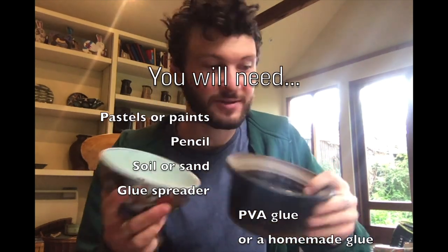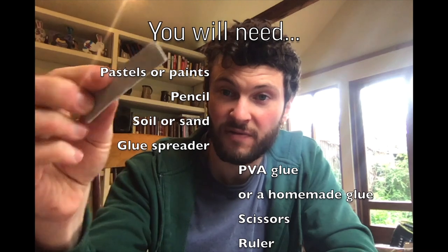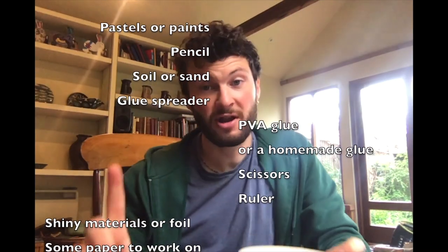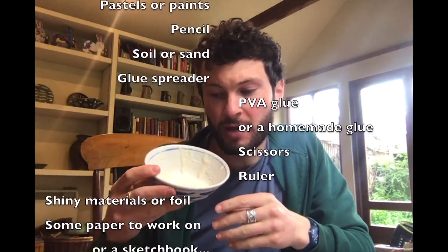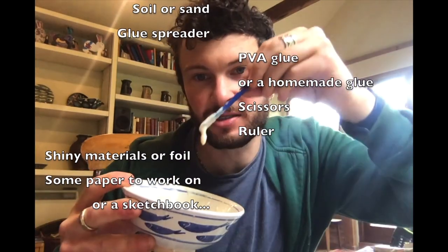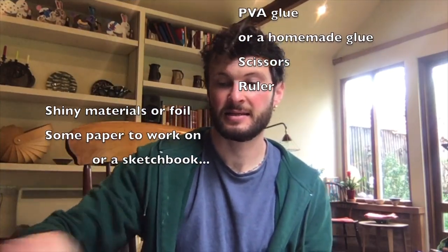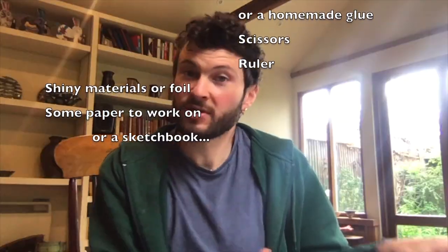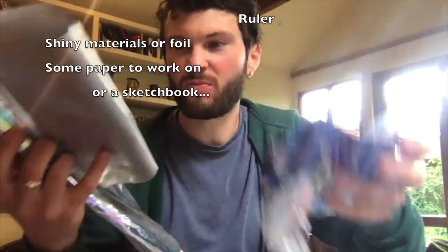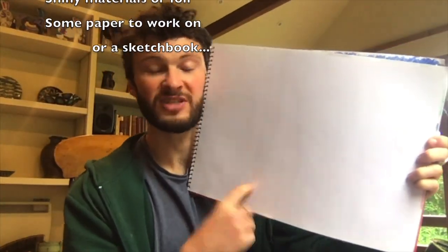Make sure you wash your hands afterwards. You'll need a glue spreader - if you don't have one you can make your own out of thick card. PVA glue, my old friend. If you don't have PVA glue, we're going to try using a mixture of plain flour and a little bit of water, which has a glue consistency and will act as a mild adhesive. You'll also need scissors, a ruler, a collection of shiny materials such as old sweet wrappers, old packaging, metallic surfaces, and your sketchbook or a piece of paper or card.